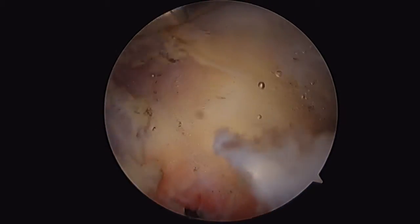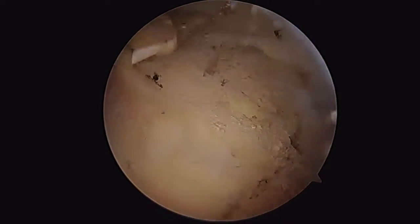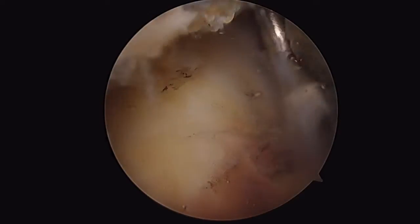Our next step is to proceed into our subacromial space. Here I'm clearing up the tissue behind the humerus itself, trying to clear out the infraspinatus and teres minor region so that we can see, because we're going to perform essentially a capsulorrhaphy when we repair our inferior glenohumeral ligament. I'm utilizing a ablator to clear out the soft tissue and give adequate visualization posteriorly. I can also utilize a shaver to reduce the amount of bleeding so I don't have a lot to deal with later.